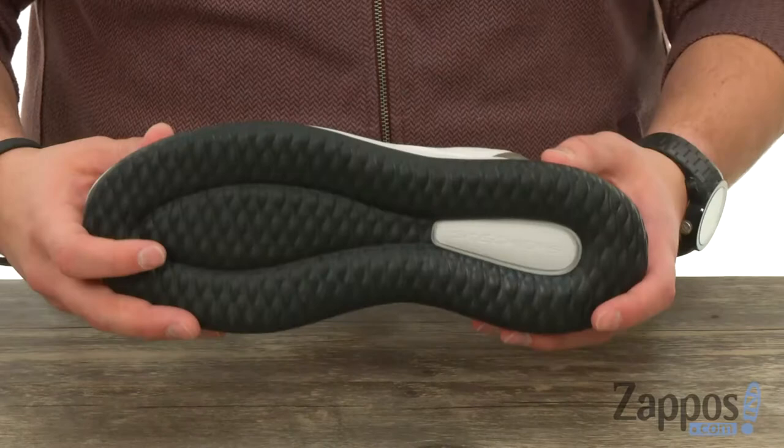Really thick midsole and outsole combination down here. So you got that nice sturdy material to help keep you super steady. Skechers has done it again, so don't miss out on them from Skechers.